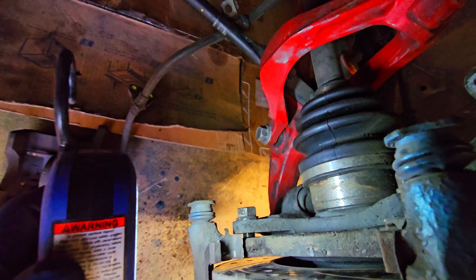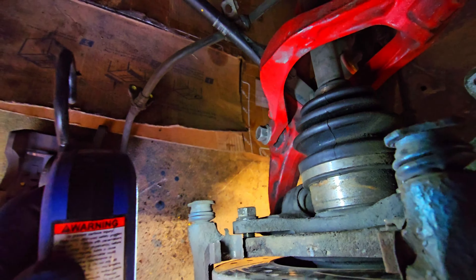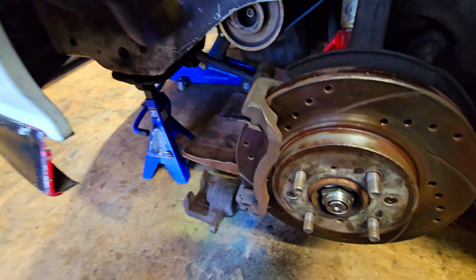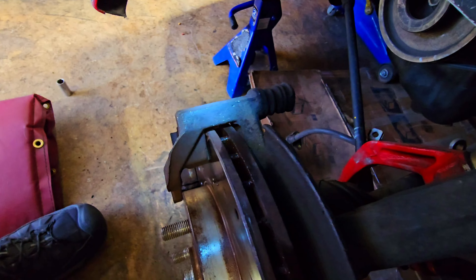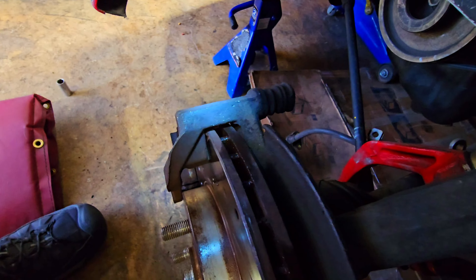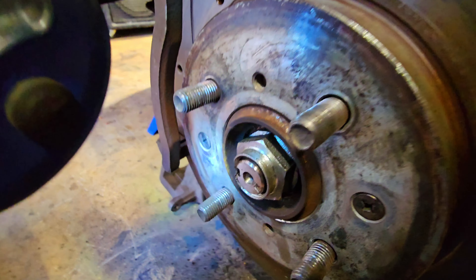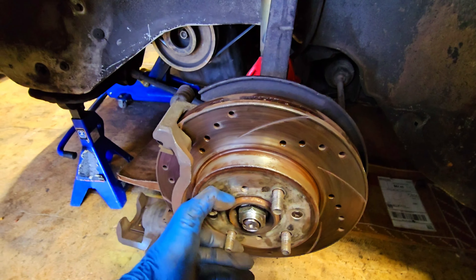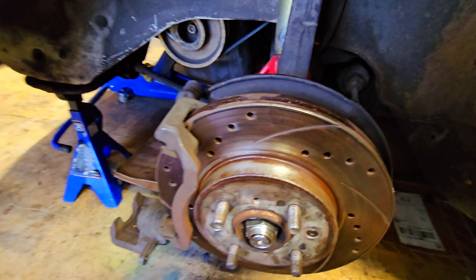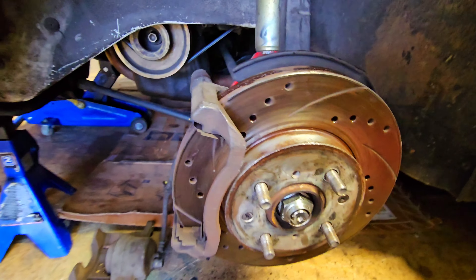I'm going to show you what happens if you use the Civic rotor or disc with the Accord caliper bracket. Here it is with the Accord caliper bracket — I just finger-tightened the 17mm bolts and it's making full contact on the face of the rotor. So you can imagine with pads and the rest of the caliper on it, it's not going to work.